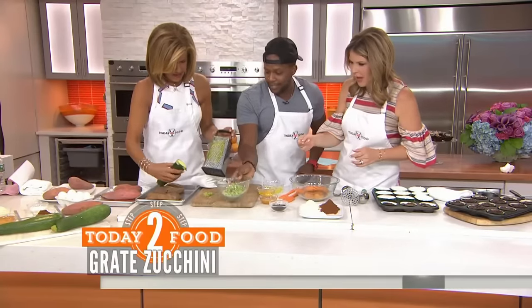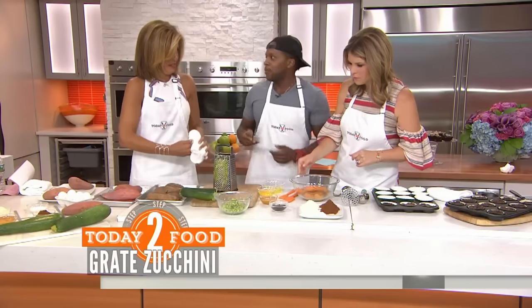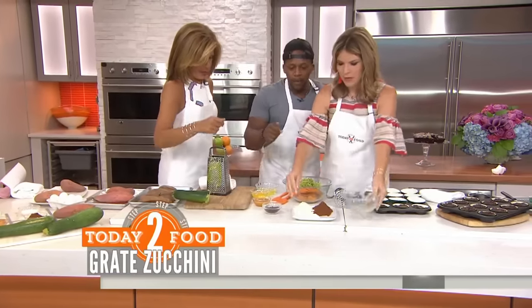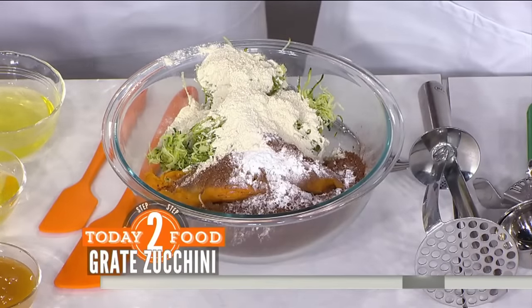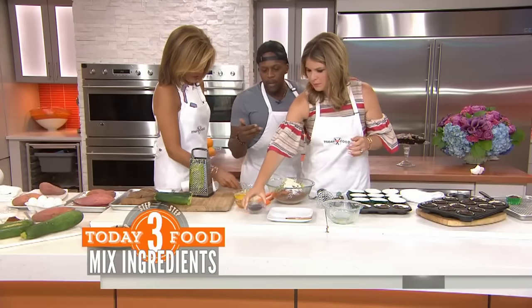Once you grate it, it looks like this. It's the same texture as the apple sauce — perfect. We've also got some quinoa flour to make this a complex carb, and some oat flour — whatever you want — plus some baking powder.